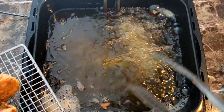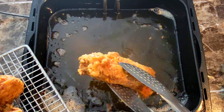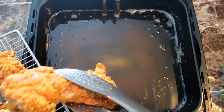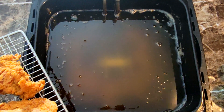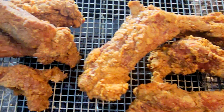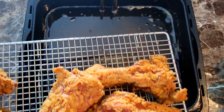I got my second batch in, let those cook, got those out, and this dish was done. The only thing left to do was plate it up, take my thumbnails and video shots, and then give this a taste test — nice deep-fried pork ribs.